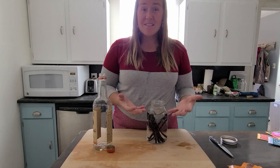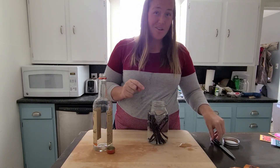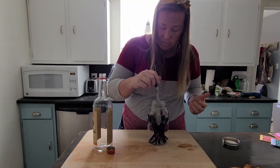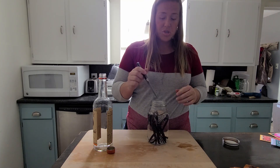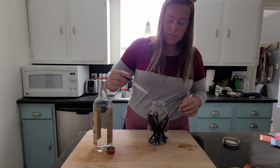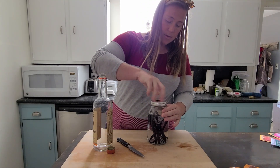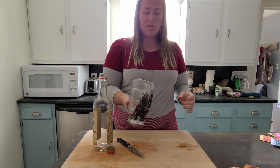Lastly, you just want to make sure that your vanilla beans are completely submerged — that fills it up perfectly. Once they're swished around and all the vanilla beans are in there, you get all the good stuff. Then we're just going to put on our lid, close it tightly, and give it a little shake.